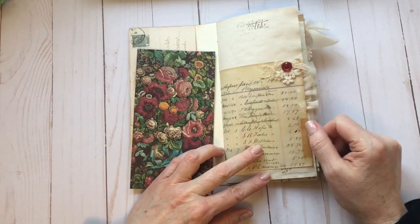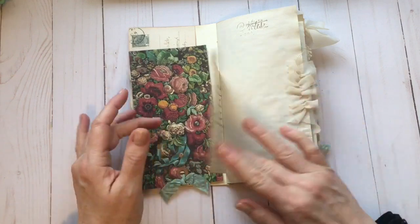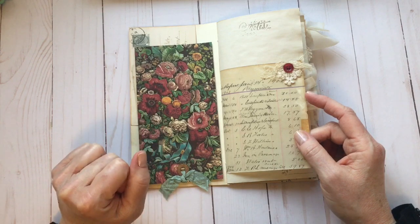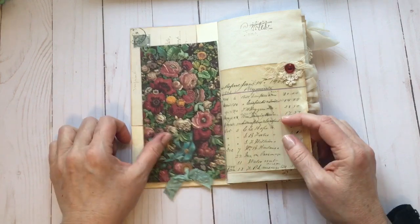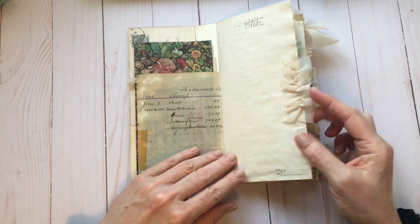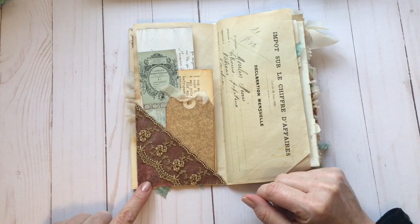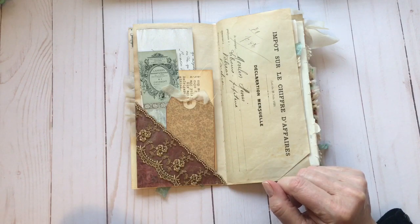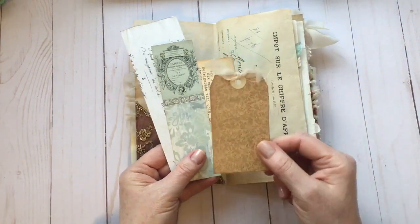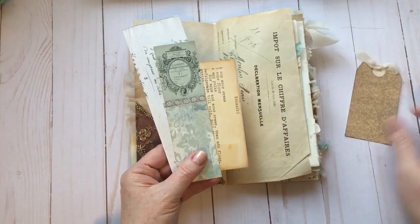I've added some lace, coffee dyed cheesecloth, and a button. I had actually been looking at this image for the cover — it was a real toss up. There are lots of great options on the site. There's some gathered trim and a little bit of stamping. This is a printable from the Pattern Papers bundle, printed on vellum to give it a different look, with a little bit of gold trim. And this is one of the tags that is part of the End Papers bundle.